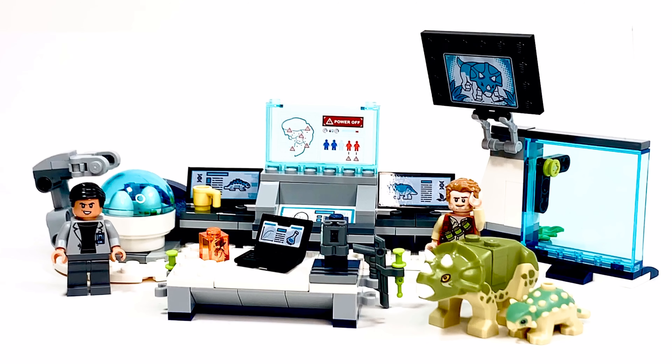Hello everyone, Hudbricks here and I'm back with another quick review. Today I will be reviewing set number 75939, Dr. Wu's Lab Baby Dinosaurs Breakout. A bit of a long name, but it has 164 pieces, it's ages 6+, has 2 new minifigures, 2 new dinos, and is a decent set. So without further ado, let's go ahead and jump on in.